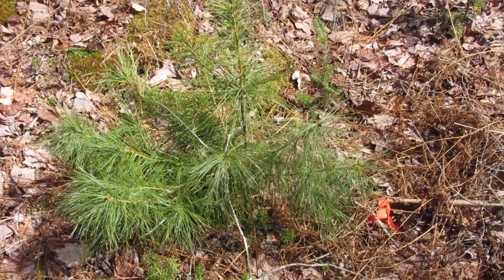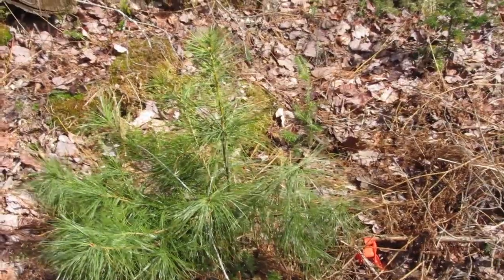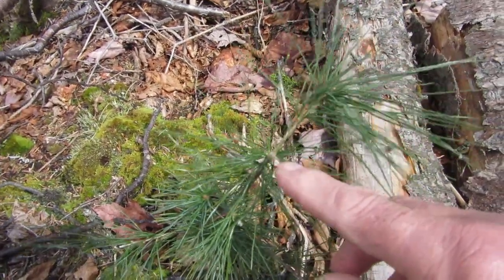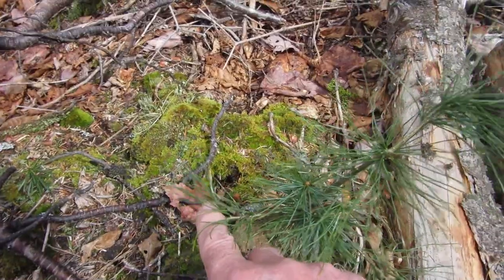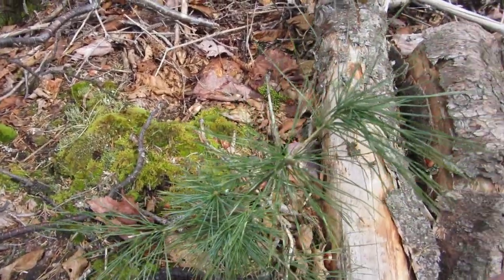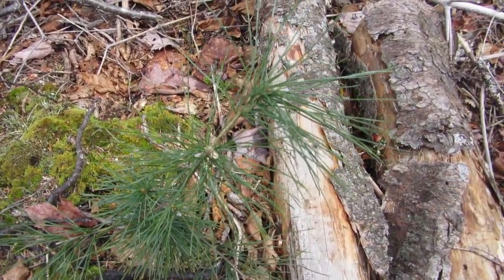This is a planted white pine from about four years ago, looking pretty healthy and doing well. This one is also about four years old but has some browse damage — this little tip has been damaged right here. Not sure who or what is doing it, but it will probably survive with this little damage.